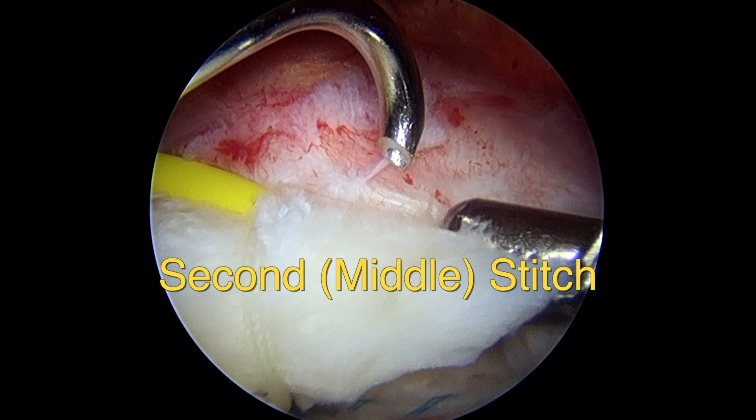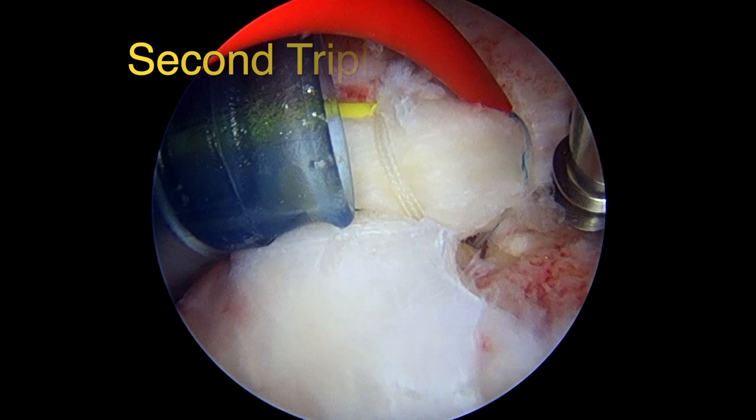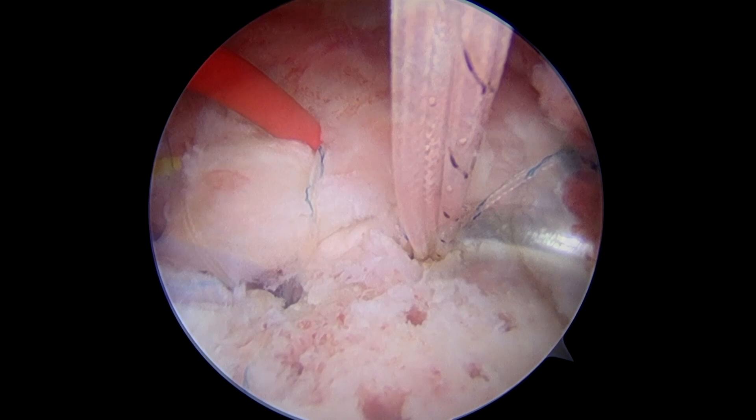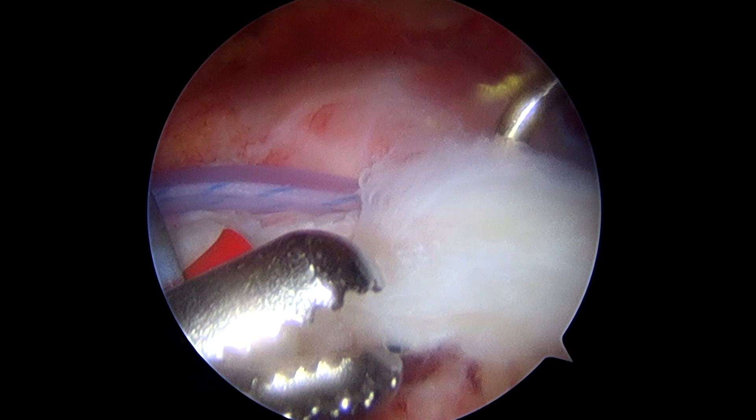Next, we'll put in the middle, or second suture, using a curved suture hook through a healthy bite of rotator cuff tissue, approximately a centimeter to a centimeter and a half medial from the edge of the cuff. After the third suture is passed and stored in a suture saver, we'll insert the second suture anchor and pass all three sutures using the appropriate curved suture hooks with shuttles, and store the sutures in suture savers.